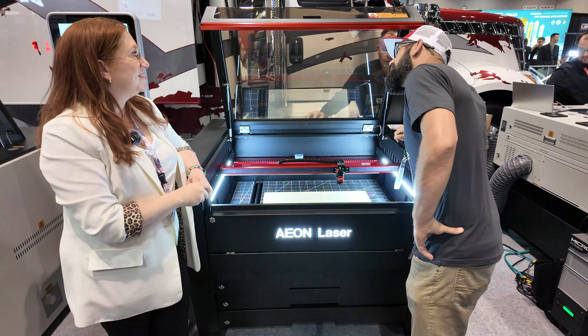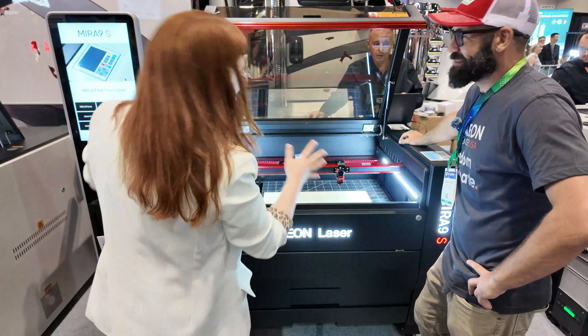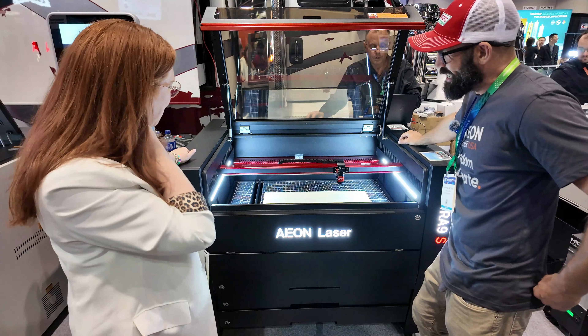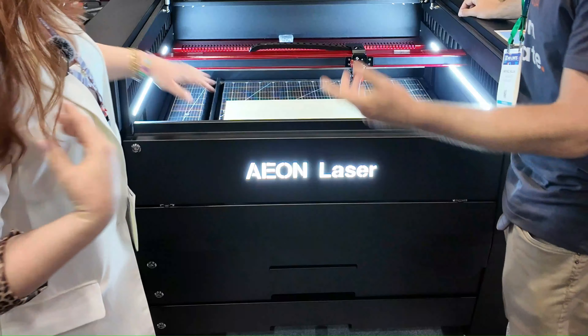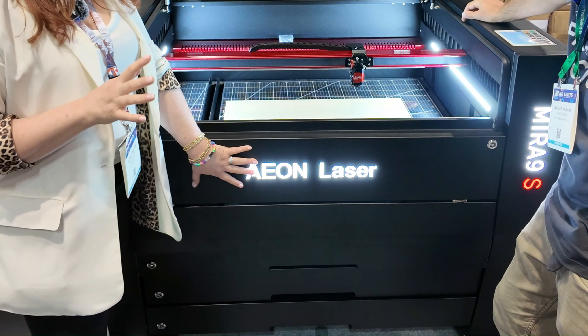This is the sexiest laser, I would say. It has that appeal. The new lights on the front of the machine are also functional, not just pretty to look at.